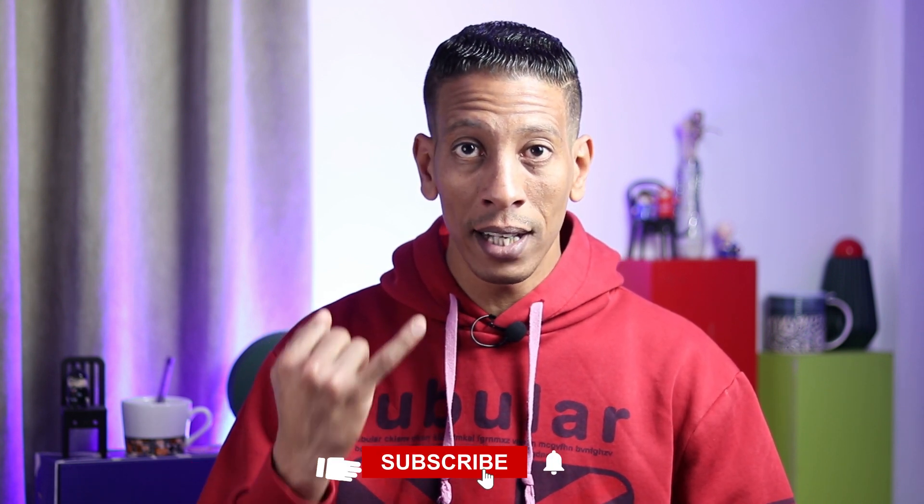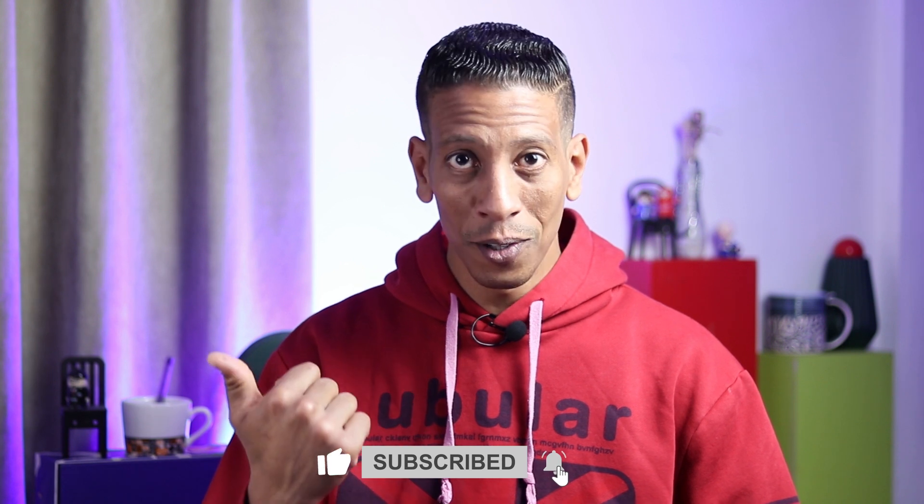Hey guys, hope you are all doing well. Today we're going to install Google apps on our Huawei phones from Huawei App Gallery without using any external apps. It's very easy and very simple. All I want from you is to like the video and subscribe to the channel, and let's go.